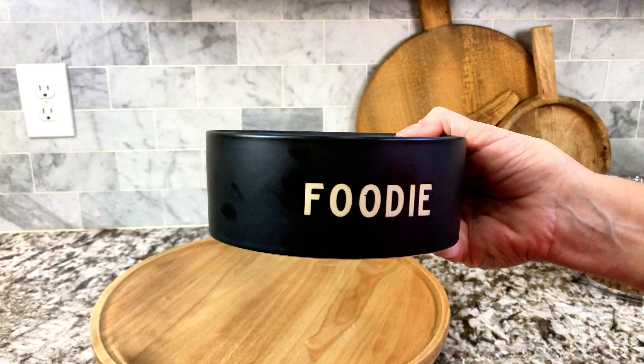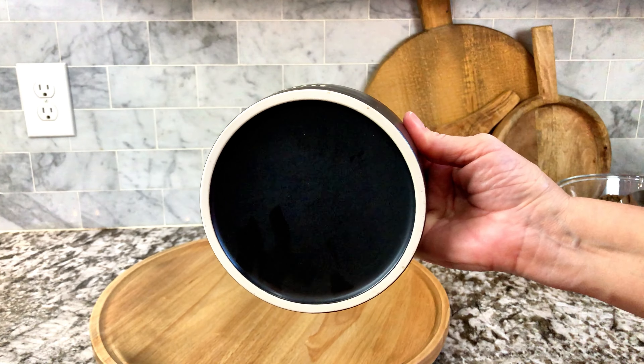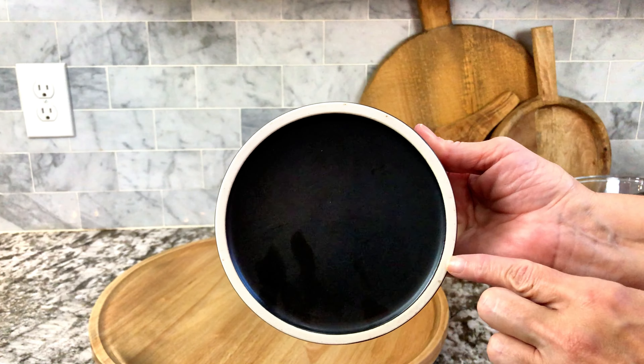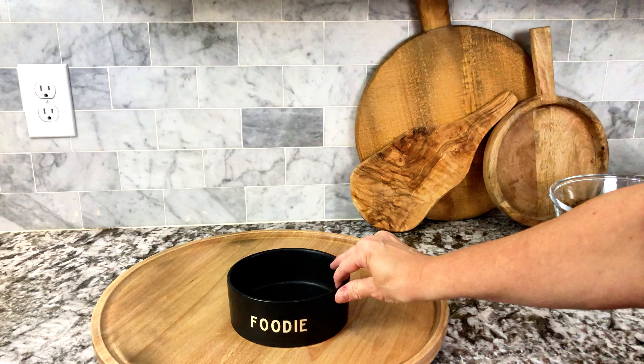Check this one out — look at this beautiful dog bowl. I love it, it is absolutely beautiful. It's a really heavyweight ceramic, and it says 'Foodie' on the front. As you can see, the whole thing is black with just the white lettering that says 'Foodie' on it.